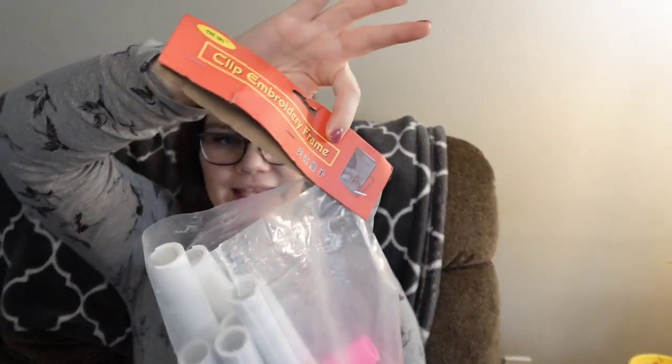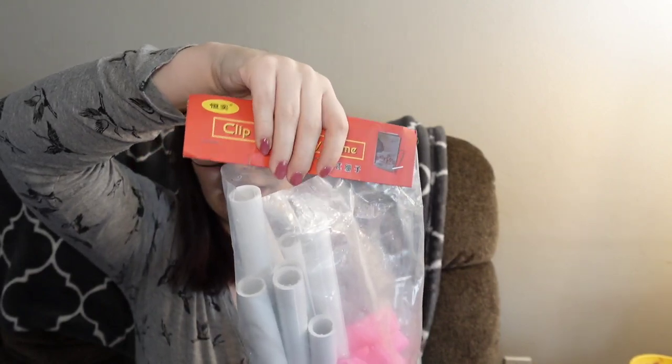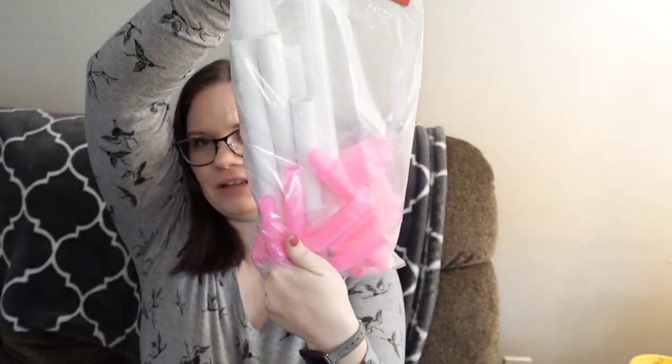I did get an accessory. I was a little hesitant about this one, but I figured if I was thinking about it, other people were. So I wanted to get this clip embroidery frame. This is how the package came — I didn't open it. It did come a little bit opened. It's actually fairly heavy — I think the pink pieces might be weighted, or maybe all the PVC pieces are heavy. We're going to put it together and see what it's about.